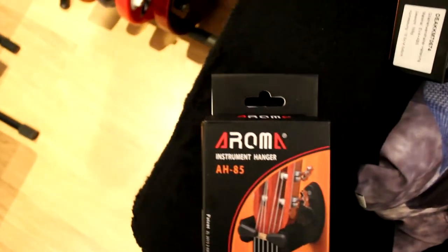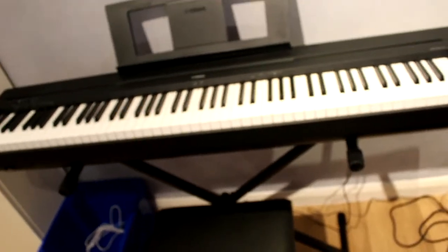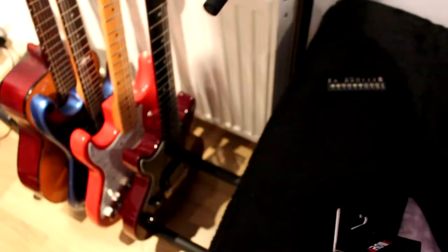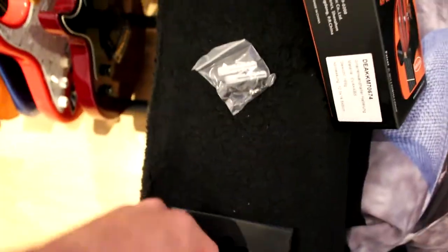My last video on the guitar stand didn't do very well compared to the keyboard setup video. In 17 hours the keyboard video got 56 views, and in about 15 hours the stand video got four views. So yeah, people like keyboard content more than guitar stuff. But this is me setting up my music setup, so I'm just doing it for the video. I got this off Amazon, it was like nine quid each.